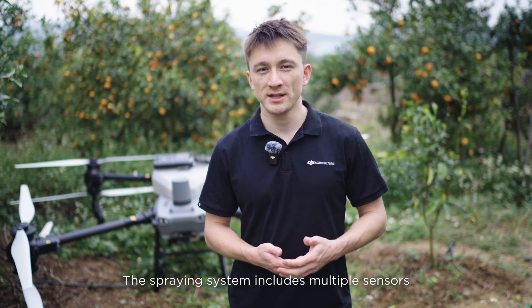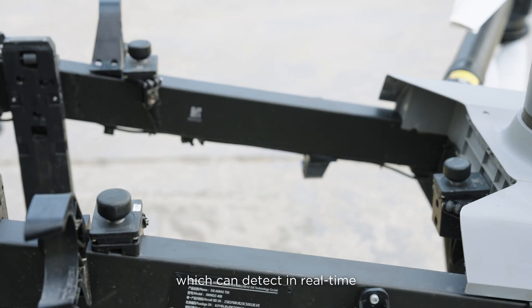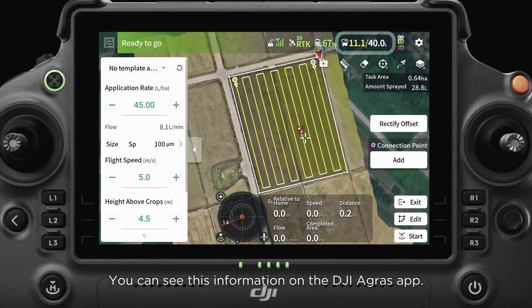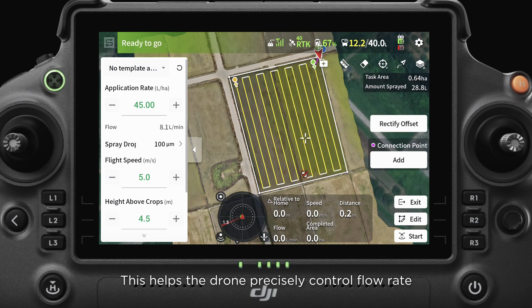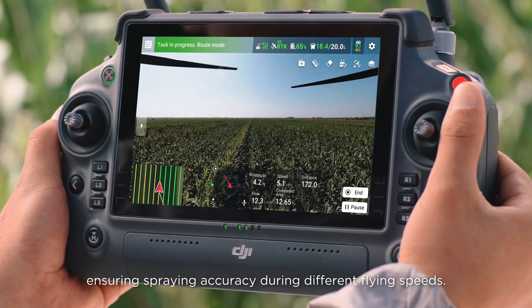The spraying system includes multiple sensors including a level gauge, a dual channel electromagnetic flow meter, and weighing sensors, which can detect in real time how much pesticide or liquid chemical remains in the spraying tank. You can see this information on the DJI Agris app, which helps the drone precisely control flow rate, ensuring spraying accuracy during different flying speeds.